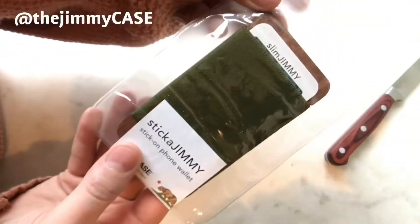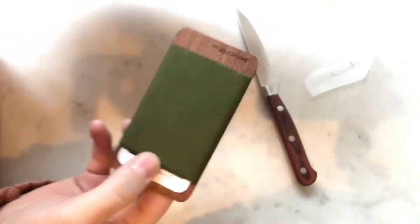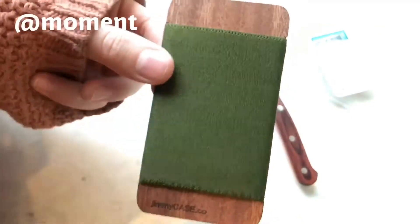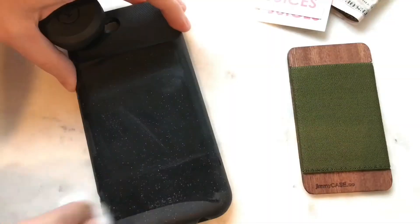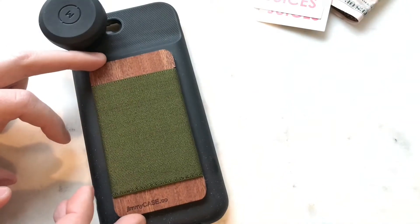I have owned three Jimmy cases now — this is the first stick of Jimmy that I've owned. I couldn't find any information on the internet about this, hardly even a picture, so I figured I'd make this video. This will fit perfectly, but since I got the Moment battery case I couldn't use the Jimmy case, which was kind of a letdown because I do all my filming and editing on my iPhone and the battery case is kind of necessary. We've got some rubbing alcohol on there so this should fit on pretty good — I'm a little nervous. All right, let's do it.